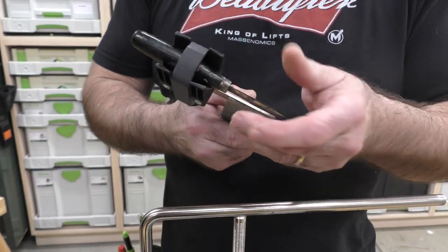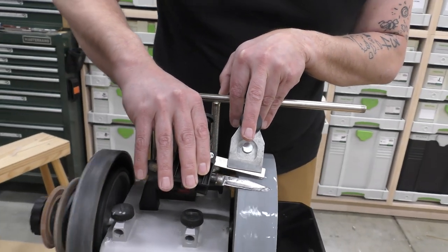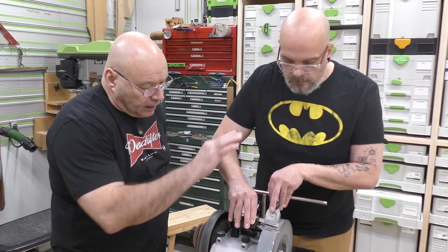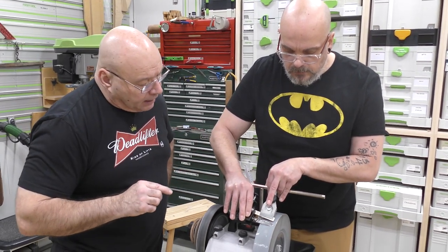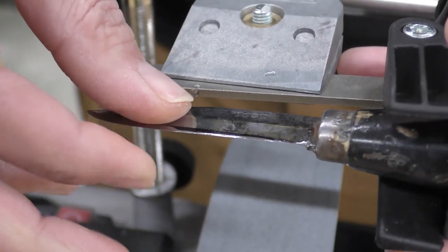So I'm going to have you do that side now. Be careful at that point — you don't want to rock that. You want to maintain that flat. That's what I always concentrate on: making sure it remains flat. Nice and consistent. Good job. Now it's honing time. It's that simple.